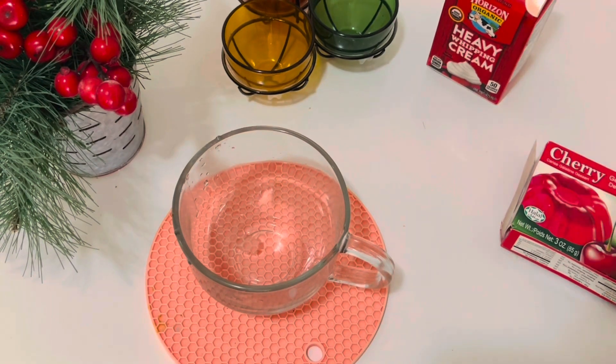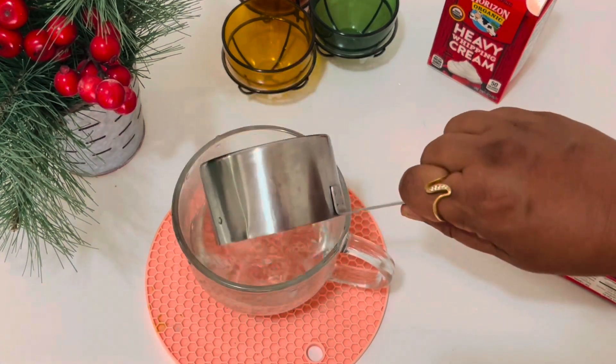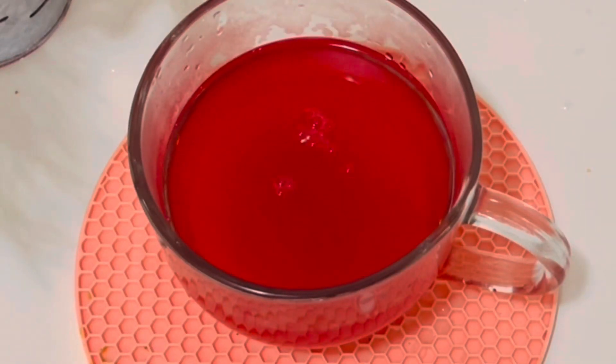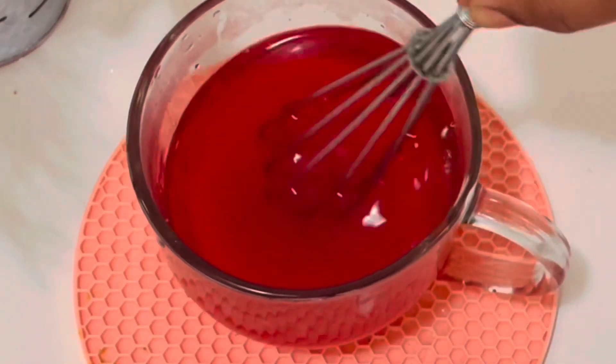In a medium sized bowl, add one cup of boiling water and stir the jello powder into the boiling water. Keep stirring until it is completely dissolved.